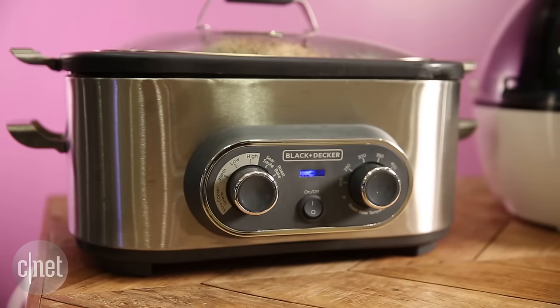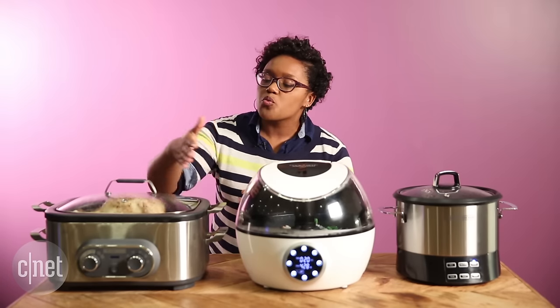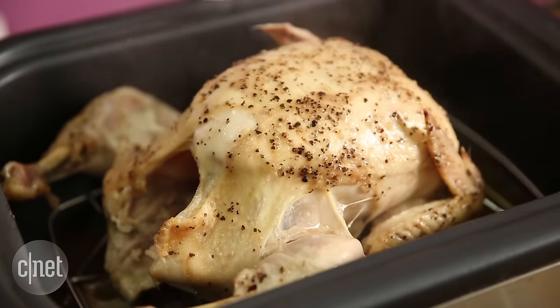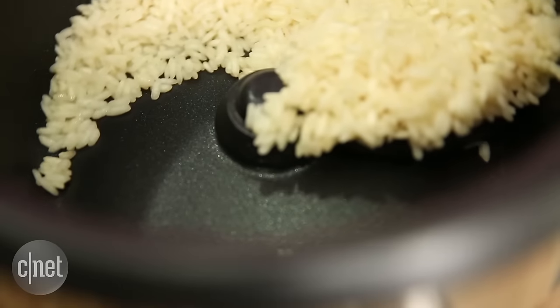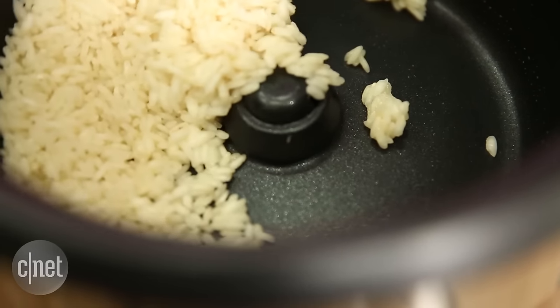Now some multi-cookers are better than others at cooking certain foods. For example, this Black & Decker multi-cooker is designed for roasting or baking, so it has a nice long pot that will easily fit a five and a half pound chicken, which is what I have inside right now. Or if you really like risotto, you might go for this Black & Decker stirring pot, which has an arm at the bottom that automatically stirs when the pot is in risotto cooking mode.